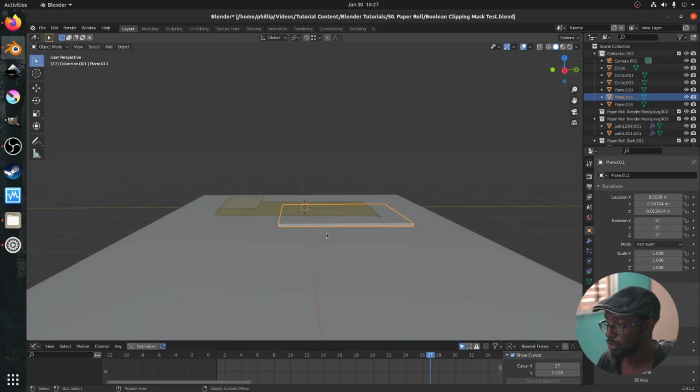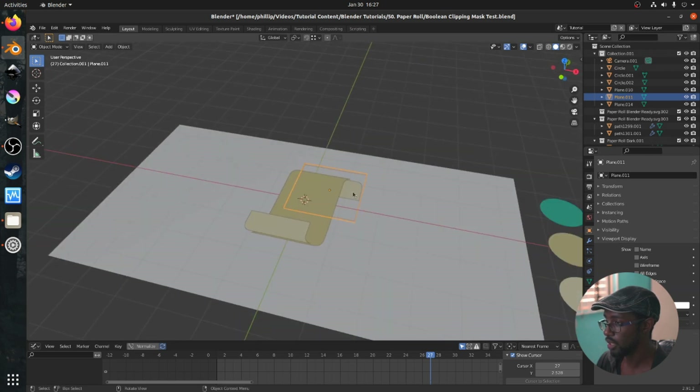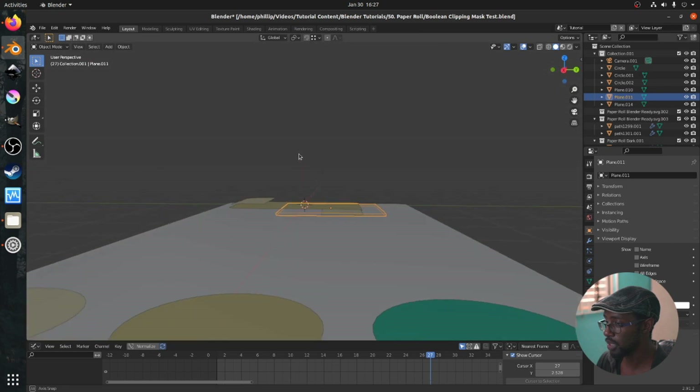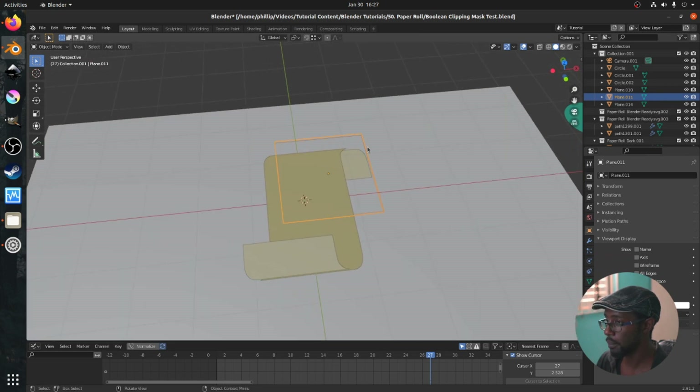So what we're going to do is, just before we activate the tool, we're going to go to transform properties, go down to viewport display, and where it has 'display as textures', we're going to have it displayed as wire. Now we can see the object that we're masking below, while still seeing the masking object itself, which is this plane.